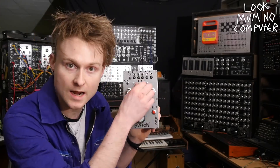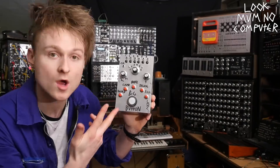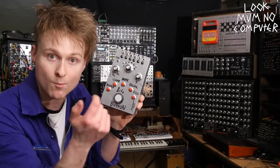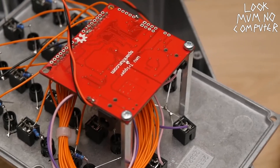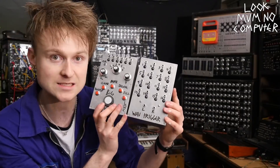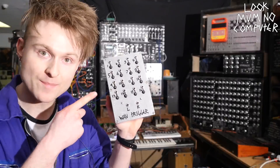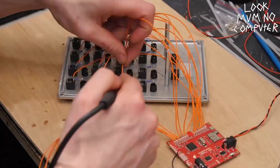So there it is — a six-channel trigger sequencer. The question is, what can we plug this into? We could trigger anything with it. But for this video, I've made another box to complement it. This box has a SparkFun WAV trigger inside it, which basically holds a lot of audio samples. Put these two together and you've basically got the two main pieces of a drum machine. There's a video of me building this WAV trigger box on my Patreon.